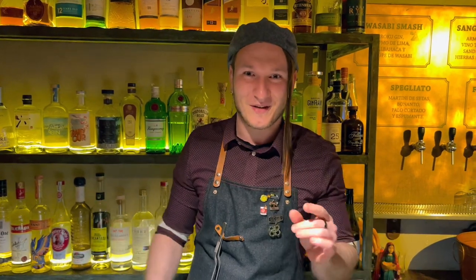Hi, I'm Diego from Barcelona and we are in Especiarium Bar, a bar inspired by the world of spices. Today we are going to make a twist on the red snapper, which is called the Solvay.